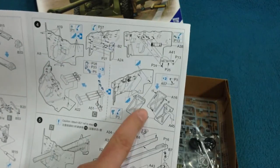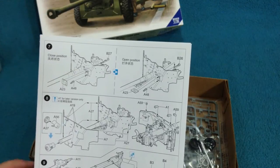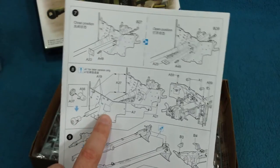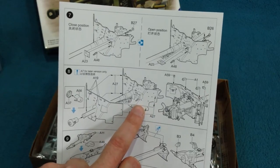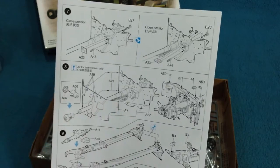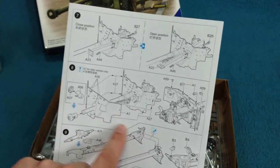Photo etch is used for the shell clasps and various other bits of detail, so in terms of detail they've really tried hard to make this look good — full marks for that. There is an option for a later variant of the gun that had a second armoured gun shield fitted over the first — basically spaced armour to increase crew survivability. It's entirely optional, but it's nice that they've added it.